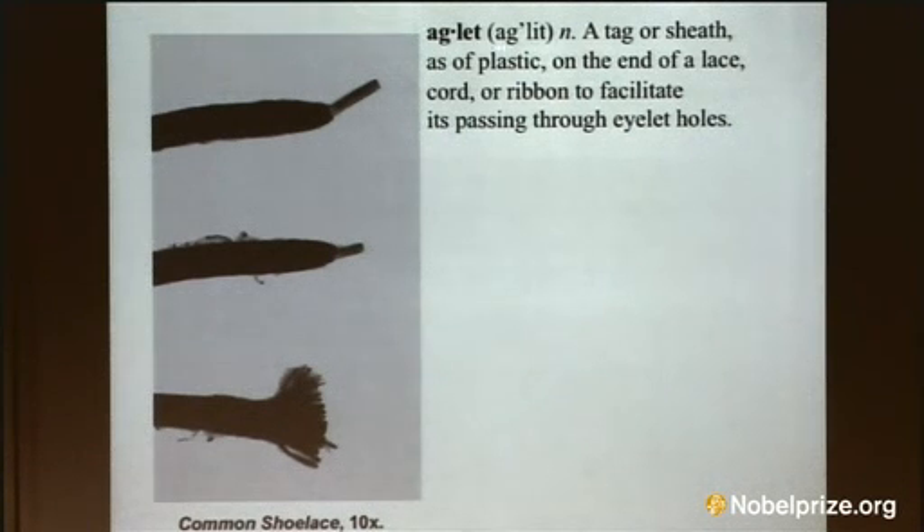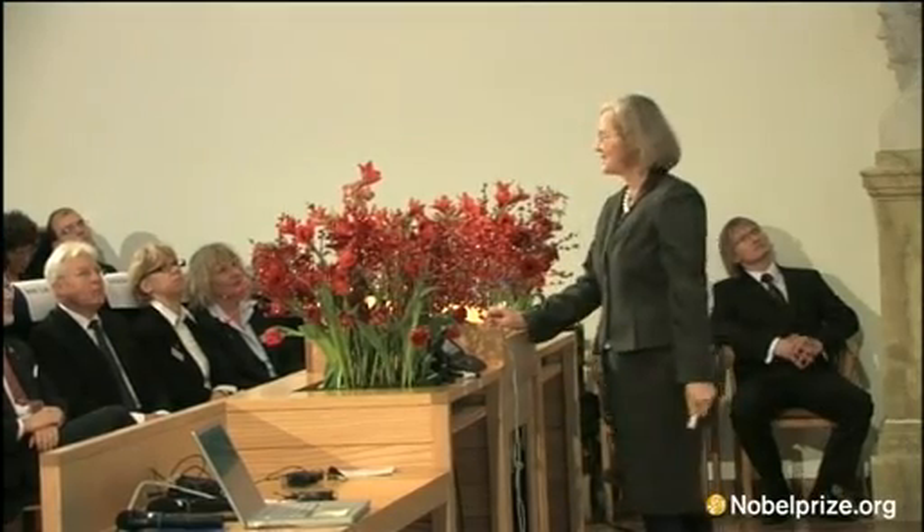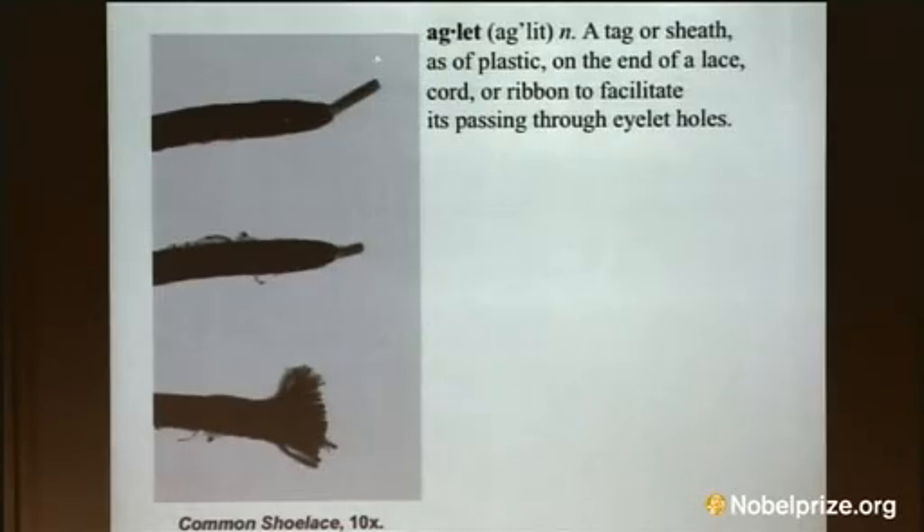There's a word in English called an aglet, and it refers to the little protective tip at the ends of shoelaces. If this tip is intact, then the shoelace will stay intact and will function properly. But if it's allowed to wear down, then it eventually frays.